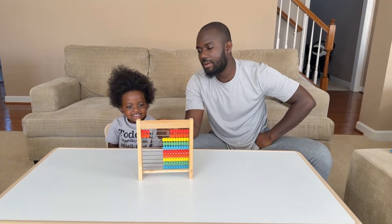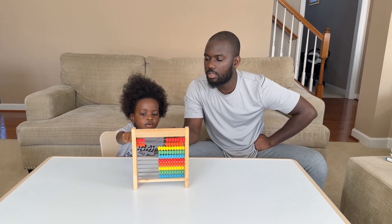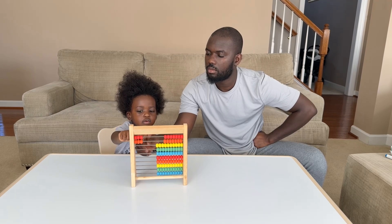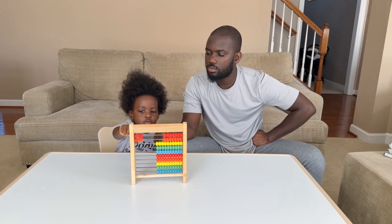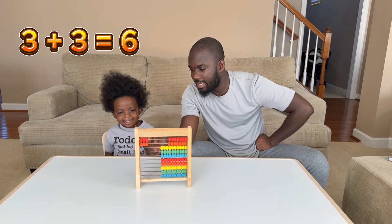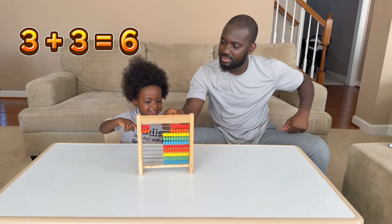What is three plus three? Count, count — one, two... no, recount, recount. You have to count well. One, two, three. Okay, one, two, three, four, five, six. Three plus three equals six. Good job!